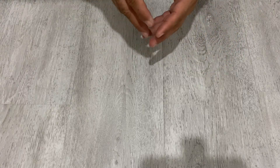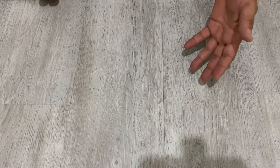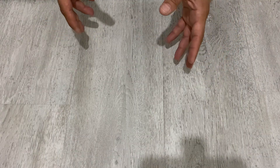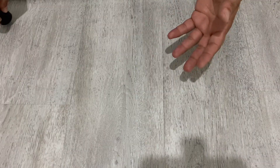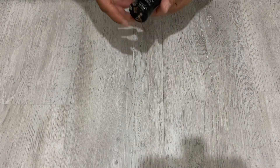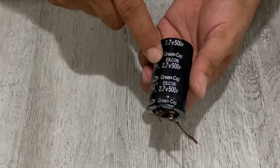Hello, welcome to my channel. In today's video I'm going to show you how you can charge and discharge a super capacitor. I'll give you information about super capacitors and the differences between batteries and conventional capacitors. I have here a 2.7 volt, 500 Farad super capacitor.